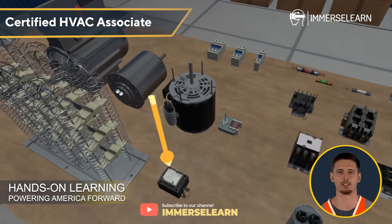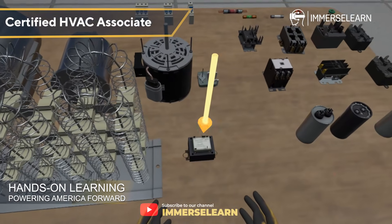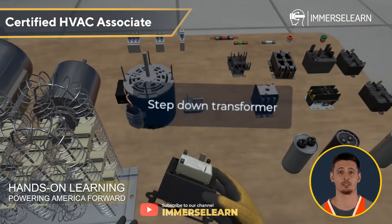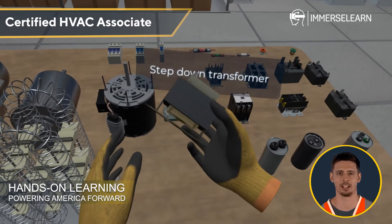Transformers help regulate electrical voltage, ensuring equipment gets the right amount of power, while step-down transformers reduce high voltages to safer levels, preventing damage to connected devices.